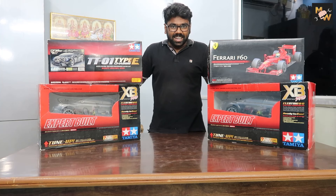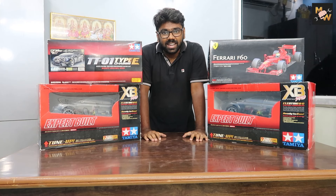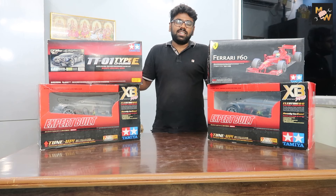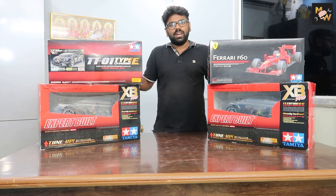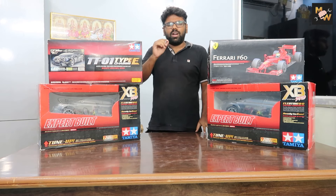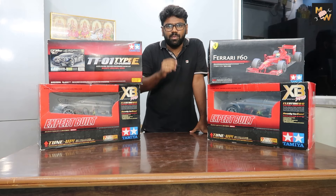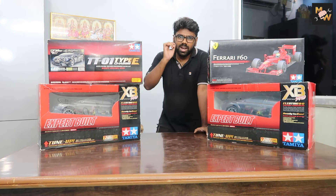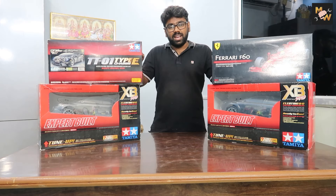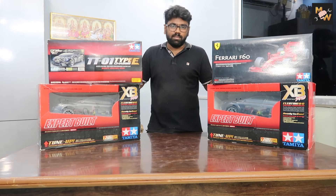Now we're going to unbox it. This is the fifth car — we're going to clean it up. Okay guys, these are fully built cars. Fully built cars are built as a kit car — what we build from the base is a nut bolt assembly. So we are going to be able to unbox and build this kit car, because it is a very well-known Japanese brand.